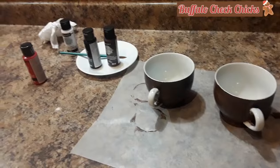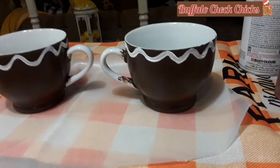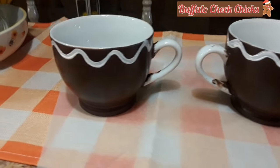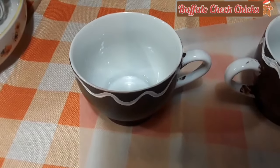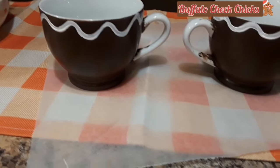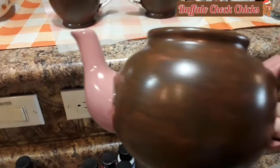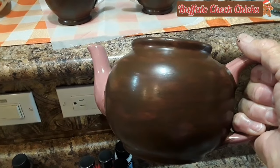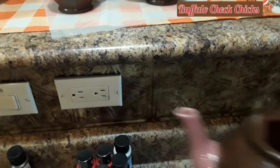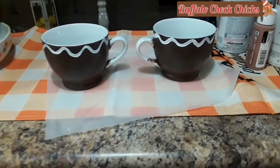I think you could probably use a chalk paint too. Here I came back with the icing lines — right now I just have two coats on and that's probably enough. I just used a little tiny brush. I'm also working on getting my teapot painted; that's two coats on that. You really need to let it dry pretty thoroughly in between coats.